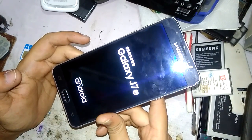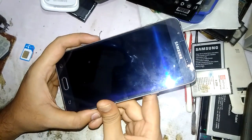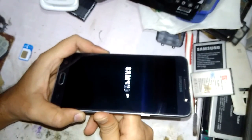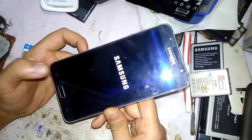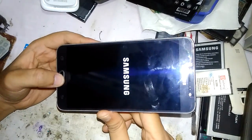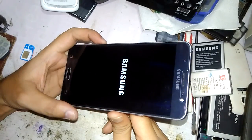That is the method for performing a hard reset on the Samsung Galaxy J7 6. I hope you enjoyed the video tutorial. If you have any doubts, please mention them in the comments and I will reply. Thanks for watching — have a nice day. Don't forget to subscribe, share, and like the video.